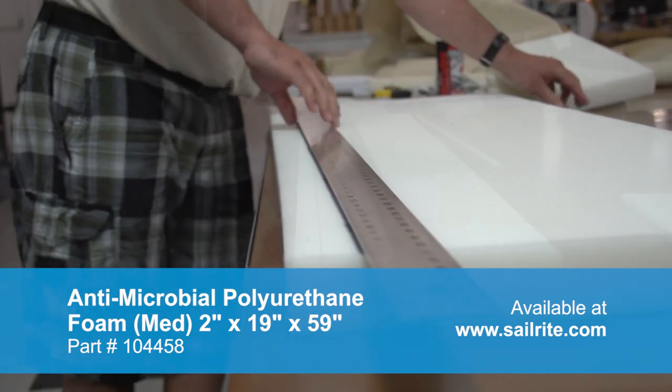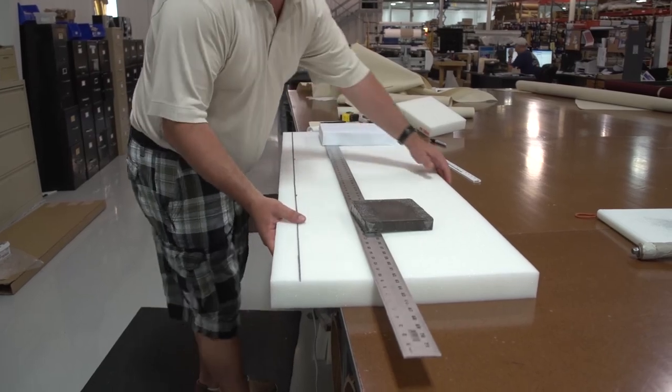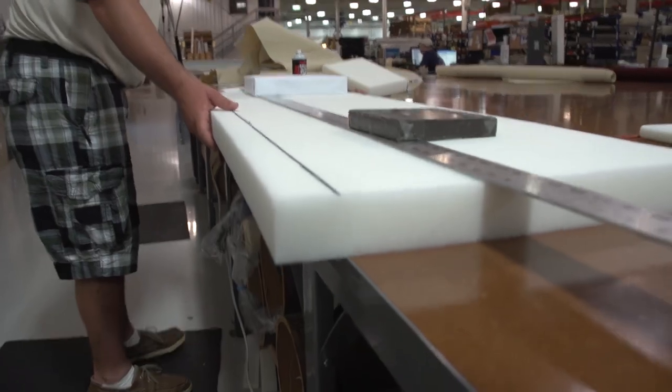Now Brian is going to place weights on top of the foam and then line up that line he struck down with the edge of the table. We are going to be using the edge of the table to help keep this electric kitchen knife straight.